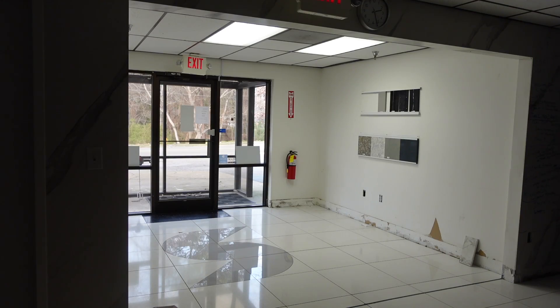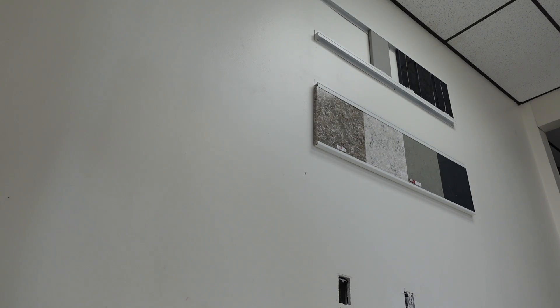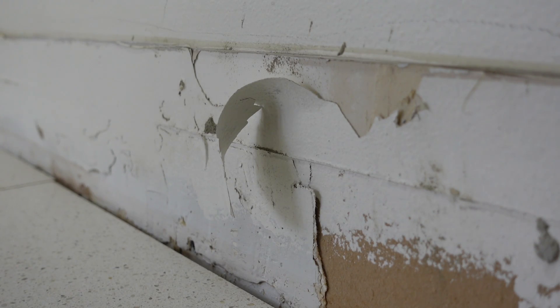Measuring. We are going to take this boring, neglected, underutilized, empty canvas of a business foyer and clad it with Dekton 8mm slabs. The walls are in pretty bad shape after being painted multiple times over the years. Since painted surfaces are not suitable substrate for panels, I will need to decide if I have to replace or can I cover them with concrete board.